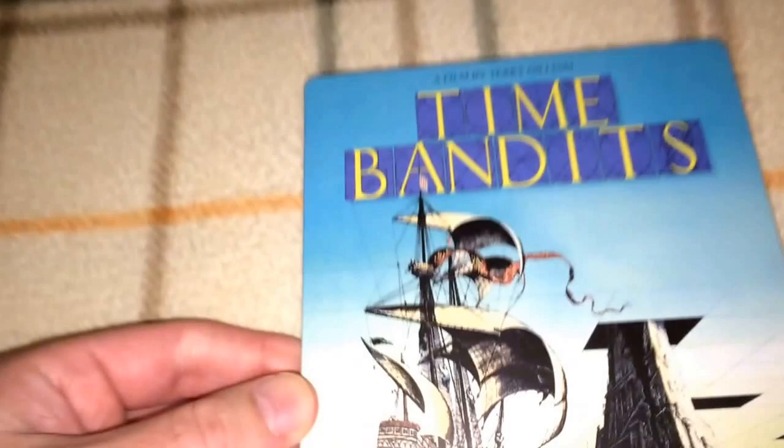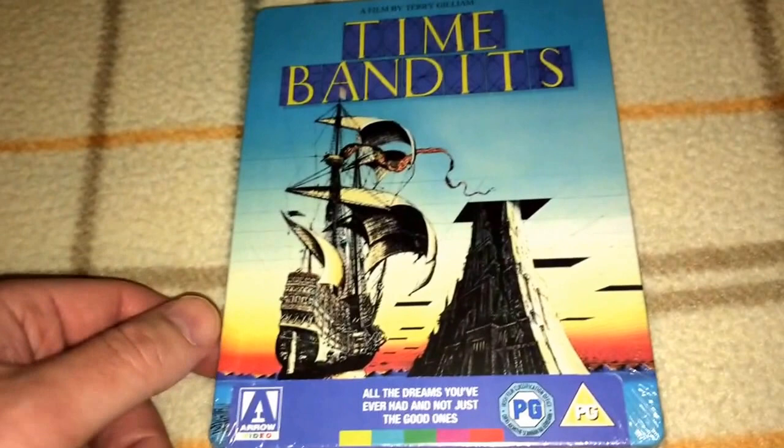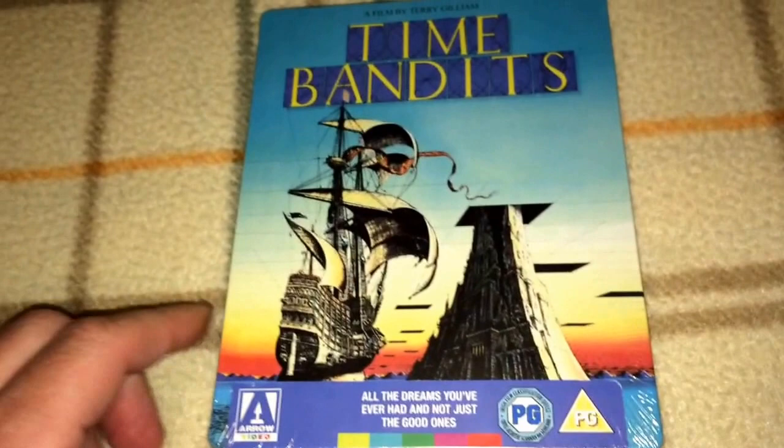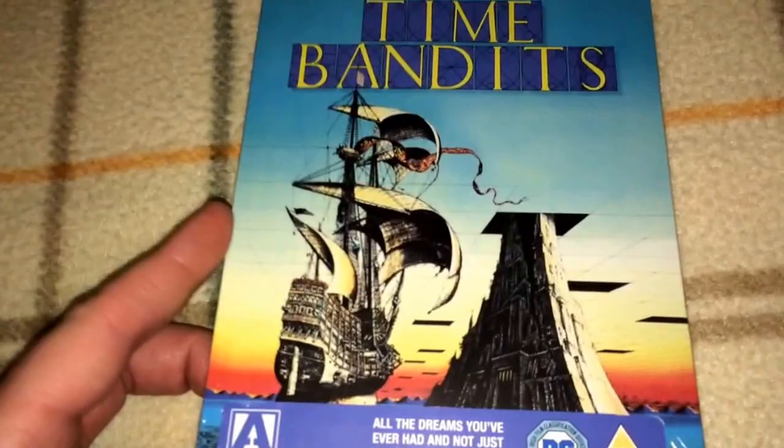Next we have Terry Gilliam's Time Bandits. I also have the Arrow keep case available for anyone who'd like to purchase it — looking for 20 bucks shipped, it's like new and comes with the artwork and booklet. I'm keeping the Steelbook. The picture quality and audio quality are very, very good, and this is a very good Steelbook. I recommend anybody pick this one up.